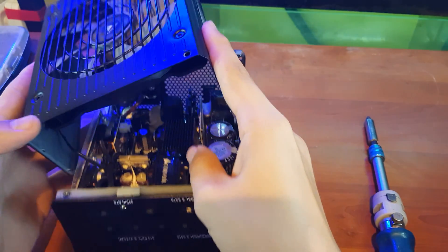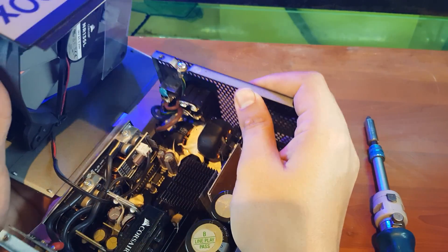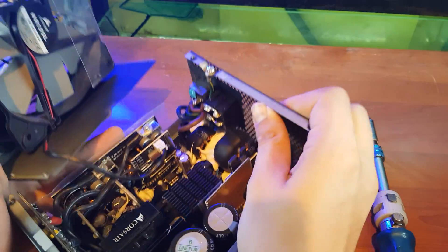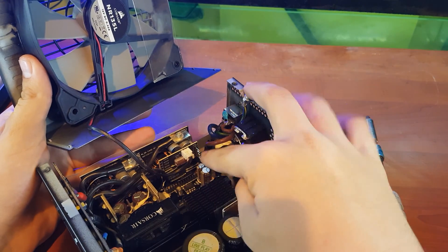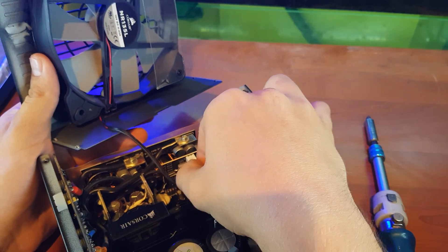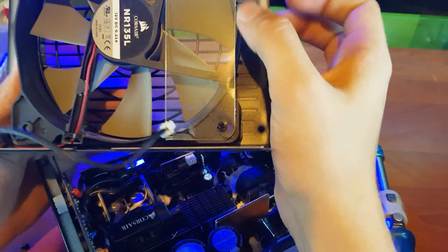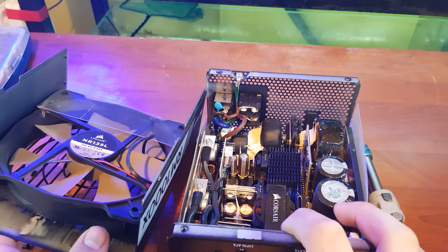The cable is connected to the fan and the motherboard of the power supply. It can be detachable from here — yes, if you detach this power connection from the fan, now you have two separate parts of the power supply.